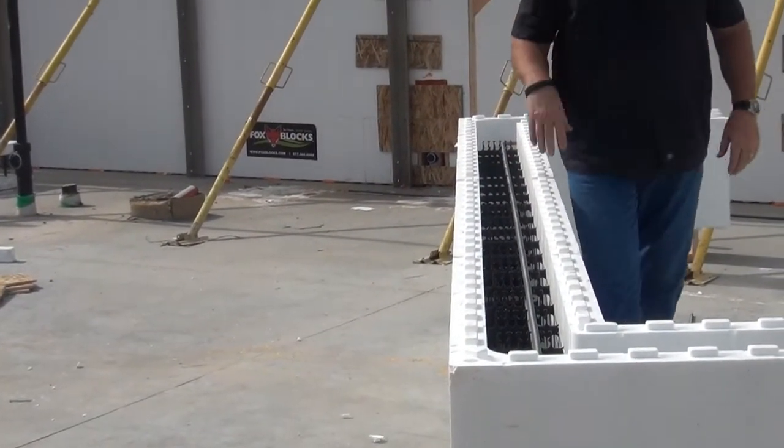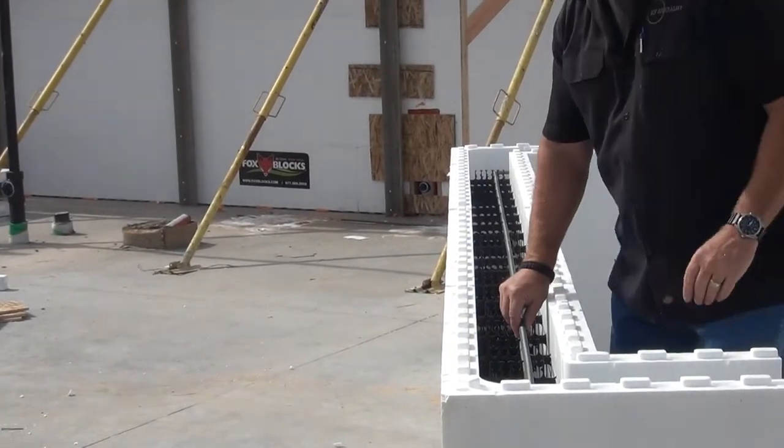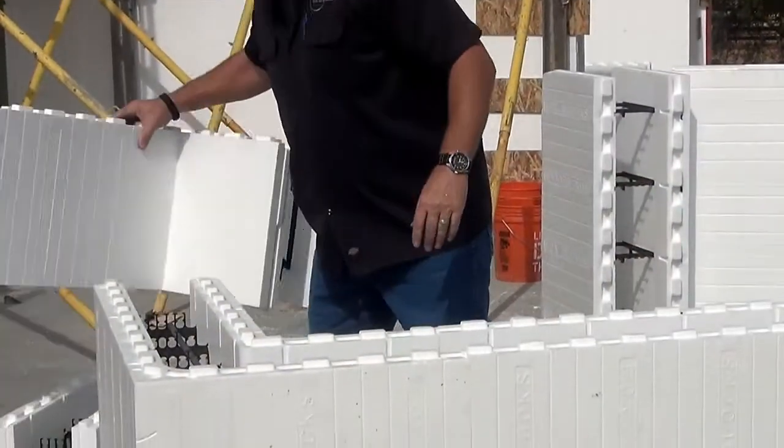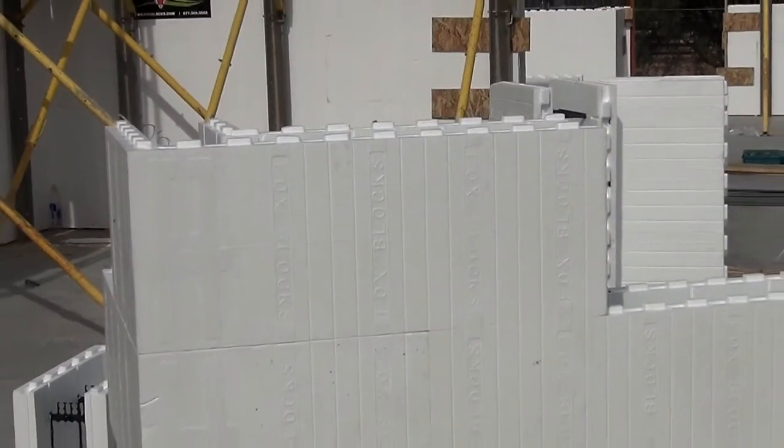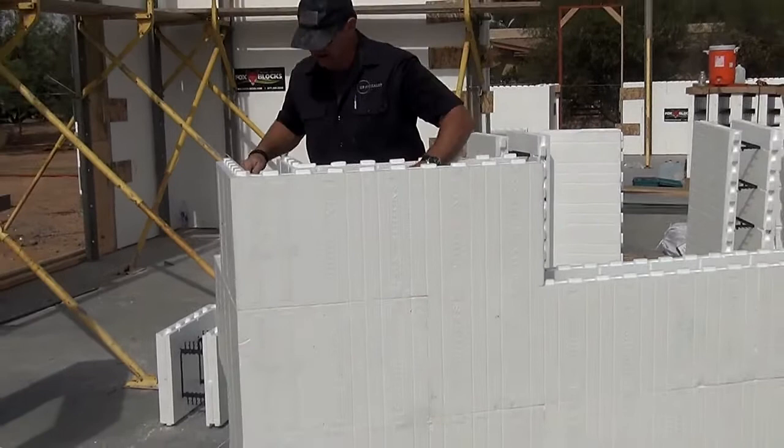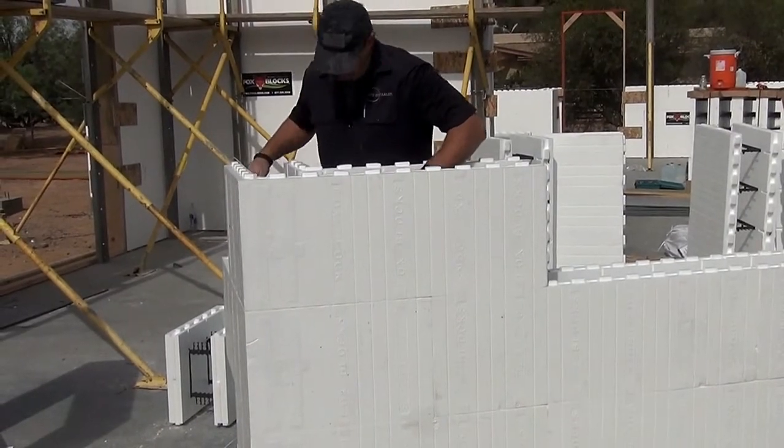We don't have to tie the rebar. They are all within the code and standards. We're going to continue to go on up with this bar, continue to stagger it — inside, outside. You can see the clips.